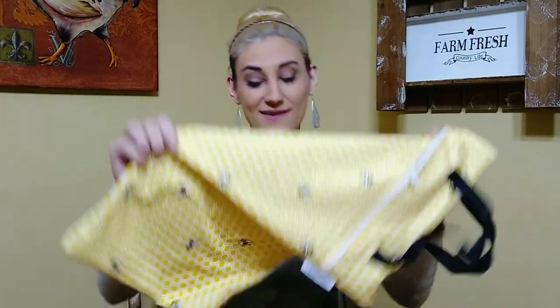Hi guys, I'm Marley and welcome back to my channel. Today we are going to do a review of the Buttons Diapers wet bag, and this is what it looks like.